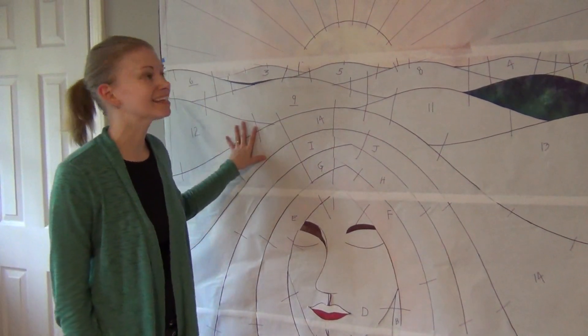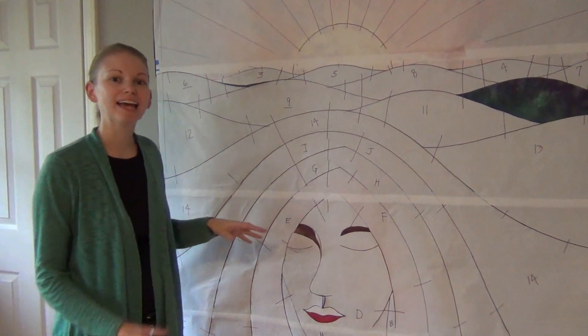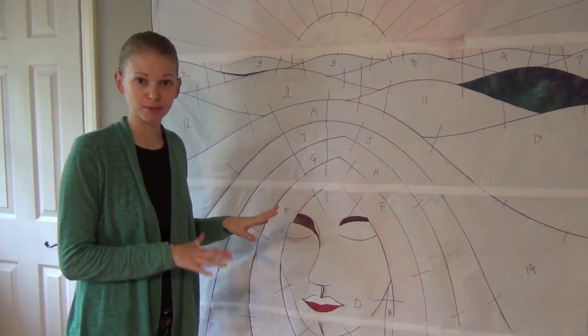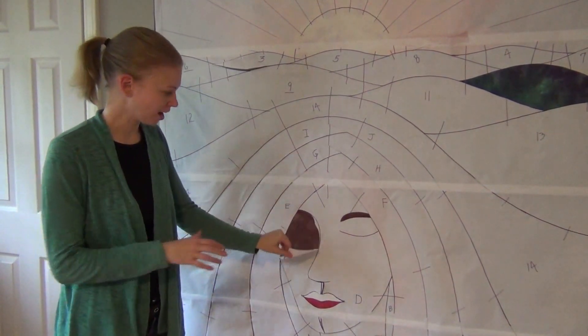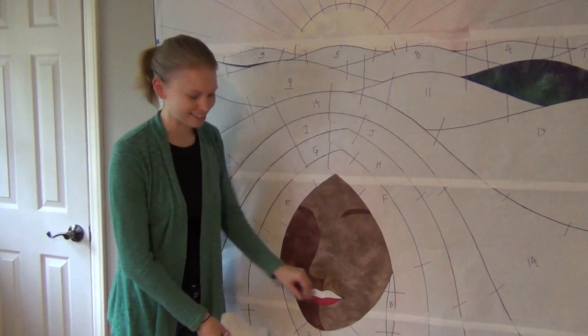Hi, my name is Leah Day and this is my goddess quilt. She is all put together and I have not taken a single stitch on this quilt — and this is the cool part. This is where I start peeling off the freezer paper and revealing the design.